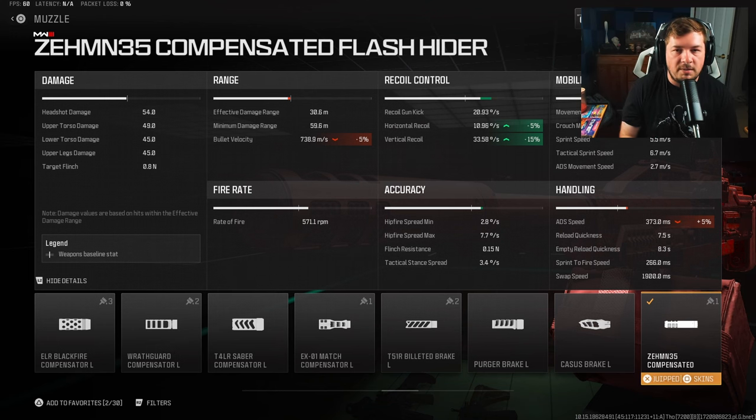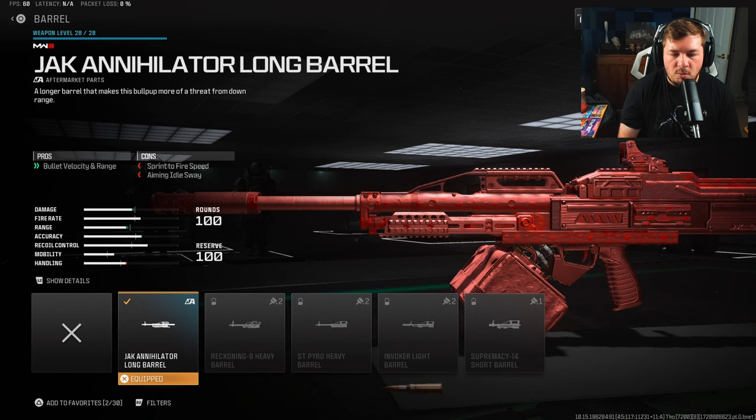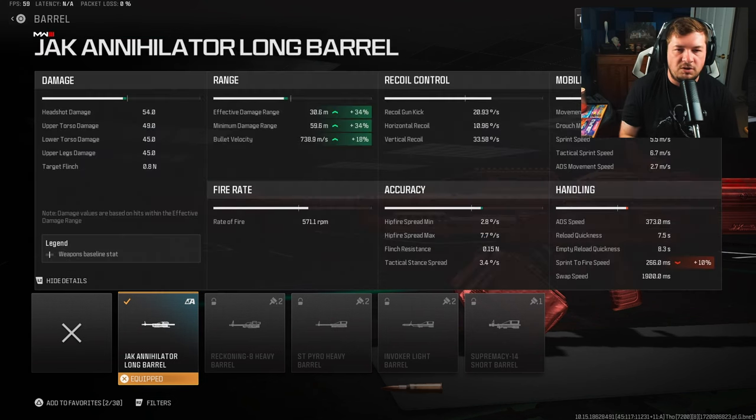You get an additional 5% to the horizontal and 15% to the vertical recoil. The last attachment is the Jack Annihilator Long Barrel to increase bullet velocity and damage range. We did lose damage range and bullet velocity with the conversion kit, and this brings it back up 34%. You'll still be less than without the conversion kit, but at 30 meters this high-damage weapon can still shoot across the map with ease.